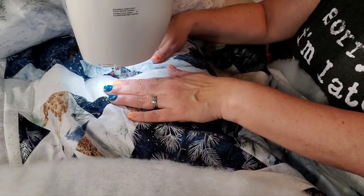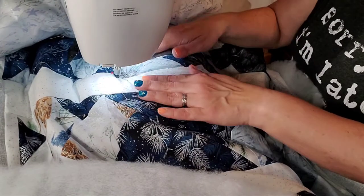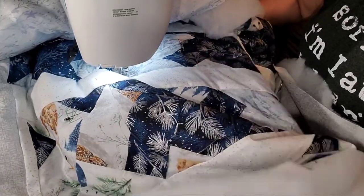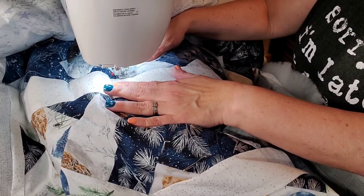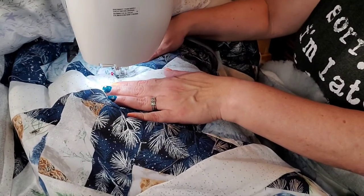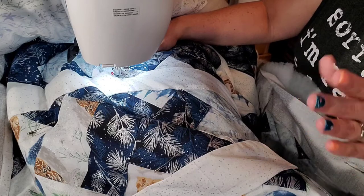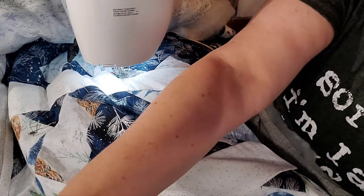That's all I'm doing guys, easy peasy. You can have this quilt done in two days if you're super efficient — if you're used to quilting you can have it done in a day. All I'm doing is grabbing back behind and making sure everything is nice and smooth. I'm going to finish this part up and when it's time to do the binding I'll bring you guys back.